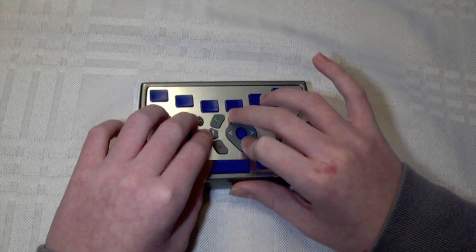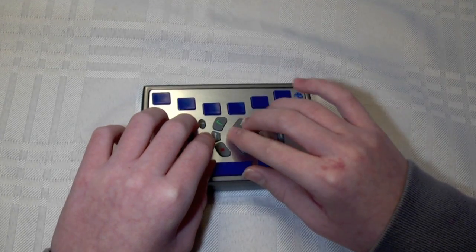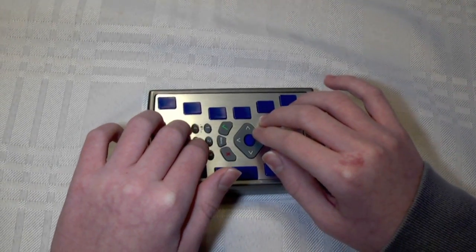Hello everybody, this is Chase again, and today I would like to show you how to set up your email account on your Braille Plus. I'm not actually going to show you how to use the email program, but I'll show you how you can get your account set up and start to send and receive email. I already have my Braille Plus on and Wi-Fi turned on, so all I need to do is open the email program.